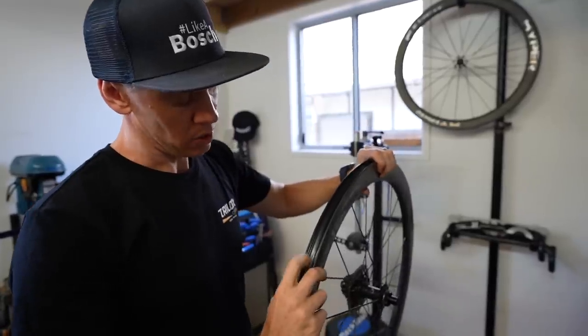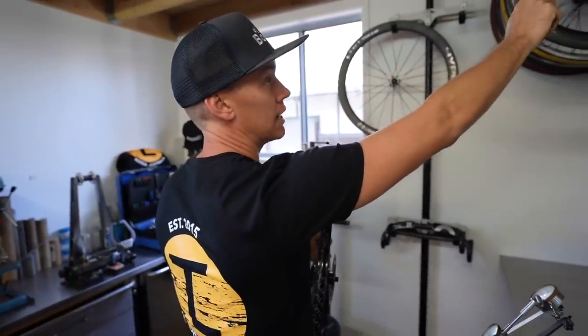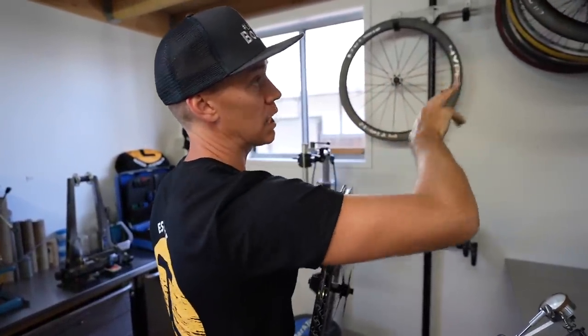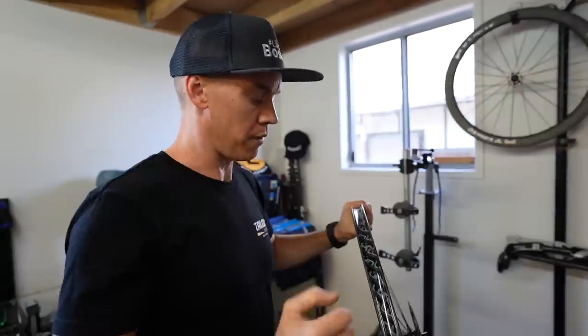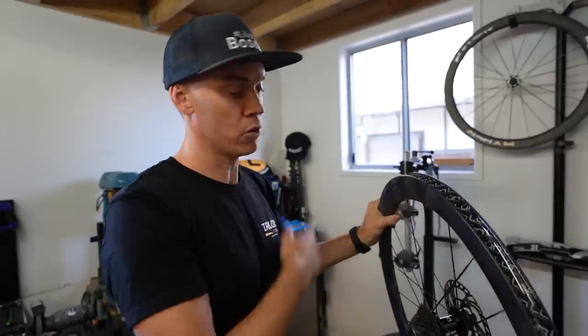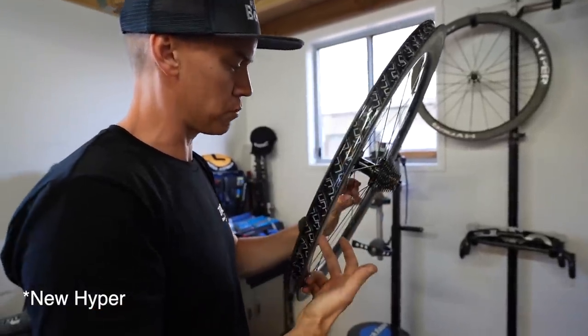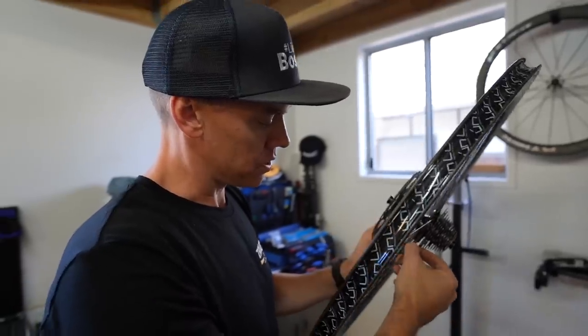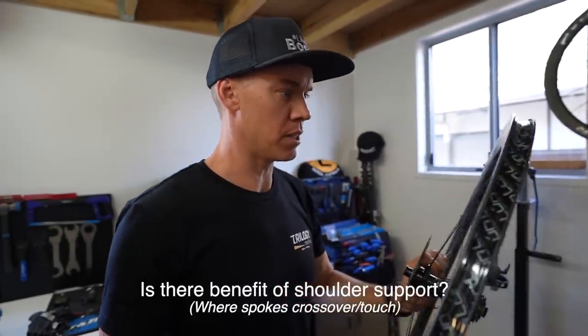That has a stuck-on tubeless tape, just like this one. That one up there has conventional tape — great because you just pop that off easily, and if you had to come in from the top you could service those with no drama. The proper way is to take the whole rim tape off and put a whole new one back on, so there's a cost involved. These guys have run a clearance so they're still crossing the spokes, but there's an air gap between the spokes so they're not using any shoulder support.